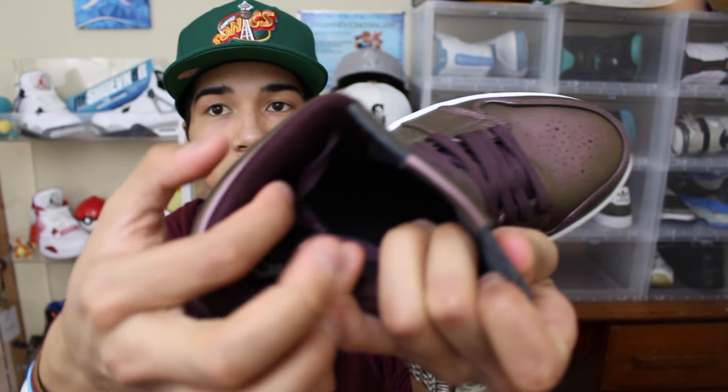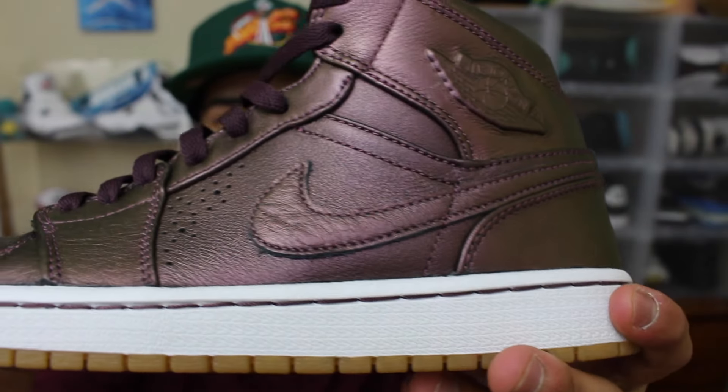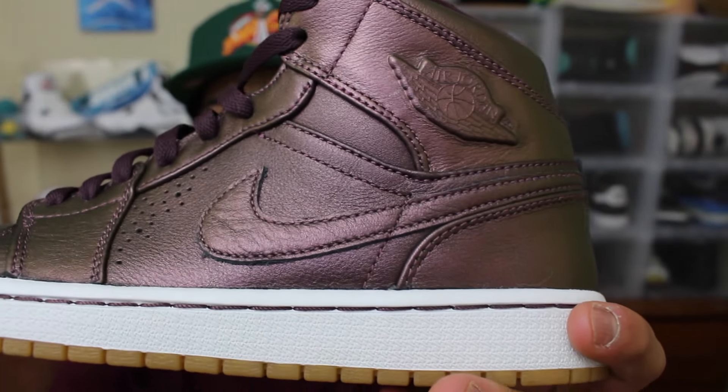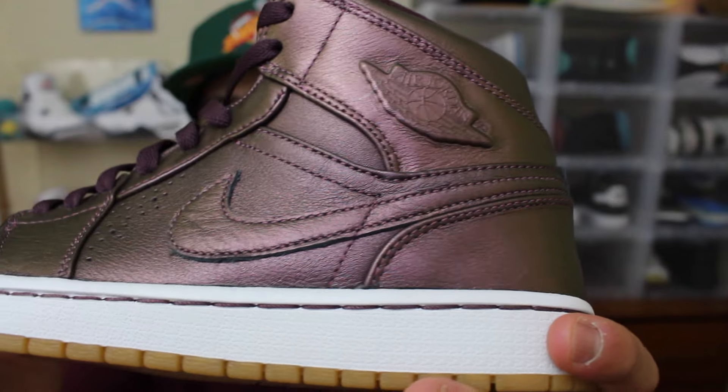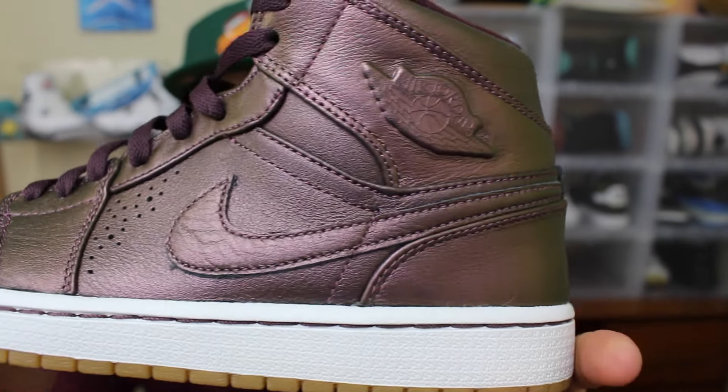Another thing that makes this shoe really comfortable is that the tongues are super thin. On usual shoes the tongue is a lot thicker, so this kind of makes it really comfortable as well. Like I said about the leather, it has this iridescent type look to it where it kind of shines and has a different color when it hits light correctly, but it's really clean.